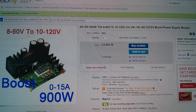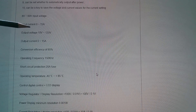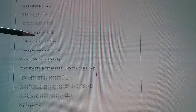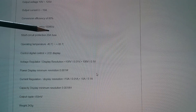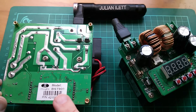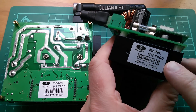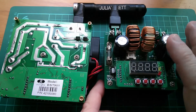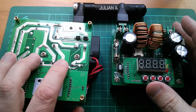Input current is 0 to 15 amps with a 20 amp fuse. Output voltage 10 to 120, output current 0 to 15 amps. Conversion efficiency is 85% at 150 kilohertz, with short circuit protection. This is the BST-900, notionally 900 watts, by Ming-He — the same manufacturer that produced the BST-400, which is another boost converter. The BST-400 has a very annoying slow voltage rise time, taking ages to reach higher voltages. Let's see if this one has the same problem.